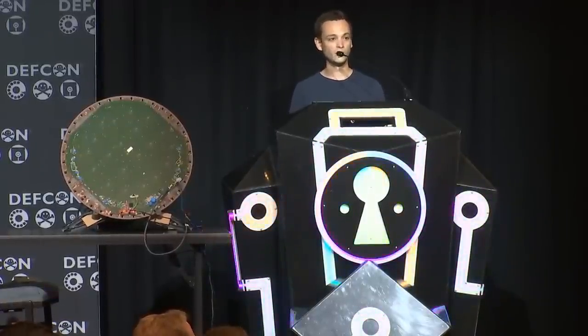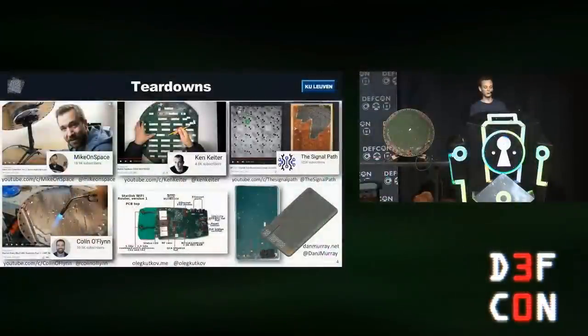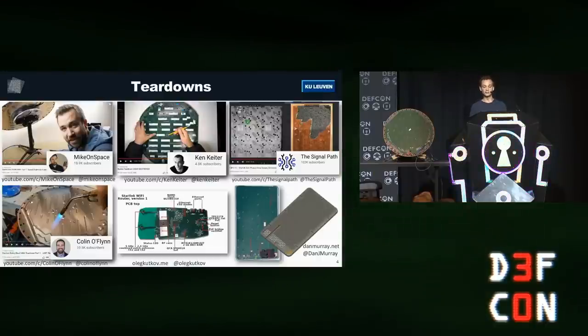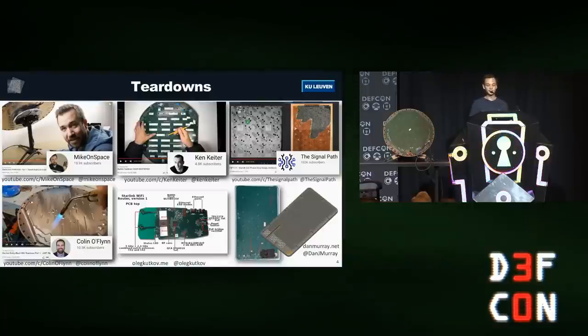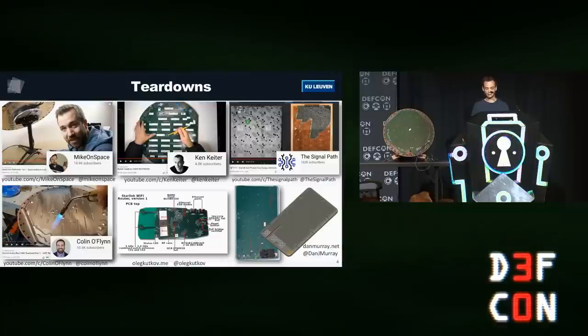Some people had bought the user terminal and tore it open to see what was inside. The video by The Signal Path went more in depth about the RF side. Colin O'Flynn did a teardown with a blowtorch and started poking at the board. There's a blog post by Oleg on the Wi-Fi router, and Dan Murray did a teardown of the square terminal. But what was missing in all of these was a focus on security — and that's what this talk is about.